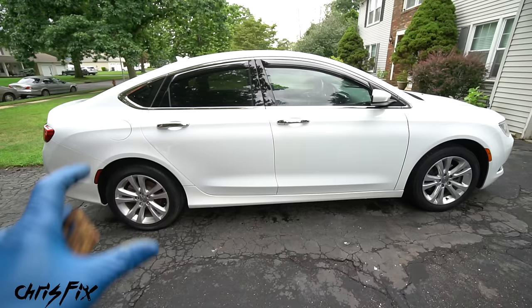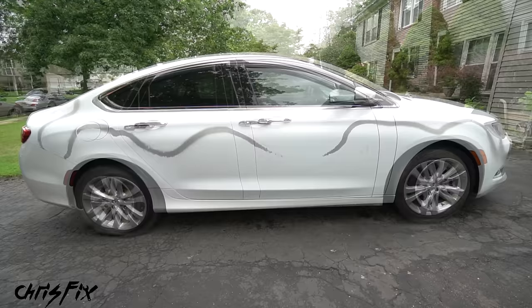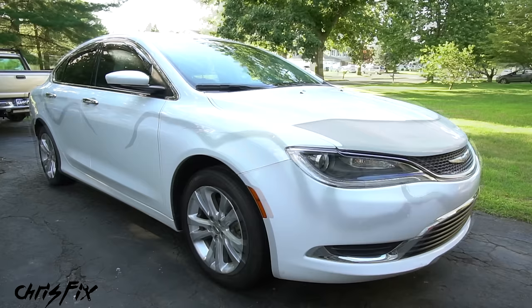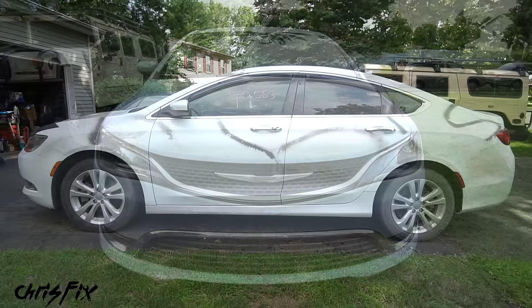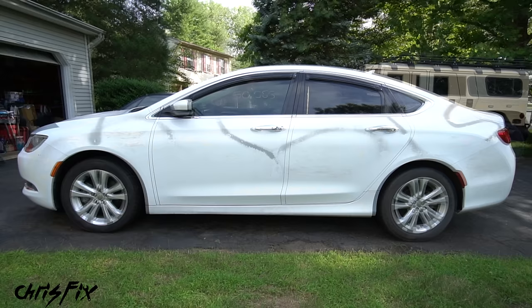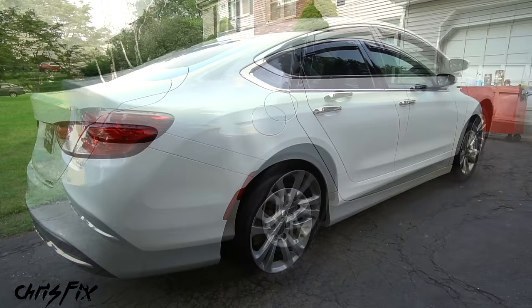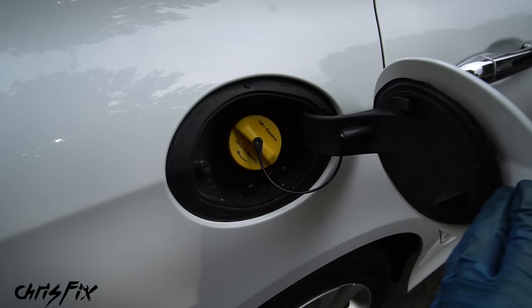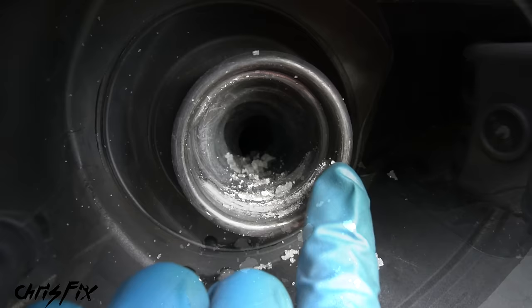I'm gonna cover all that in this video so you could easily clean out the entire fuel system. If you missed the last video, this car was vandalized pretty badly. Let me show you what it looked like before — in that video I showed you how to safely remove all the spray paint, so we went from that to a clean car. Unfortunately spray painting the car isn't the only way they vandalized it — you can see this fuel door does not lock, and you can see a little bit of sugar down there.